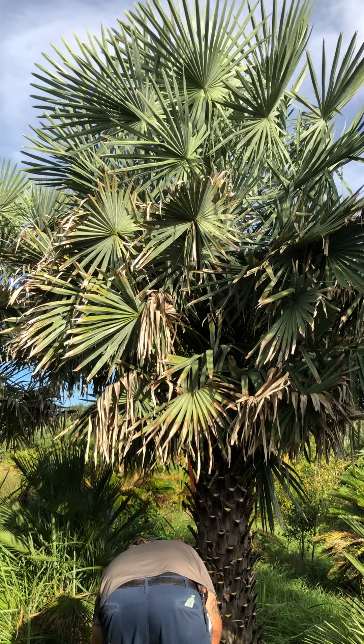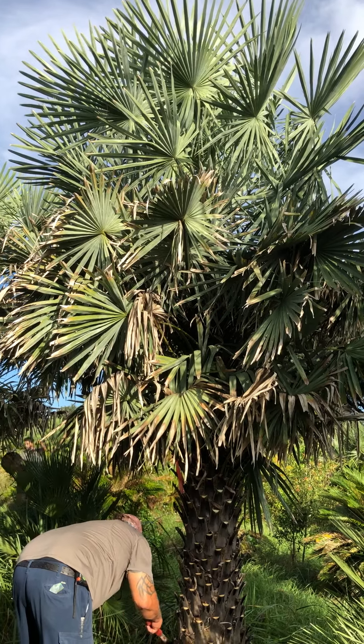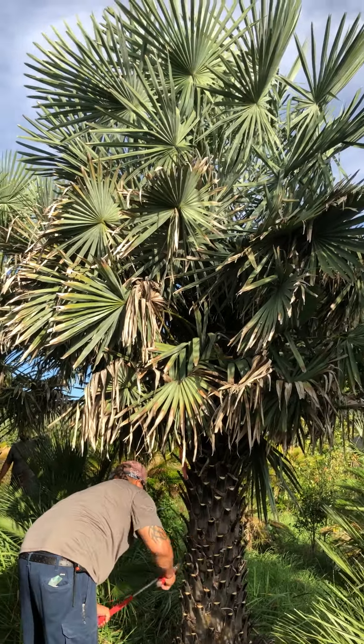A Copernicia alba tree has a fan-shaped frond — the frond is the leaf on a palm tree. All palm trees have a common name, but I do not know the common name of a Copernicia alba palm. I'll try to get that for you, because we're going to do another video that shows this tree.